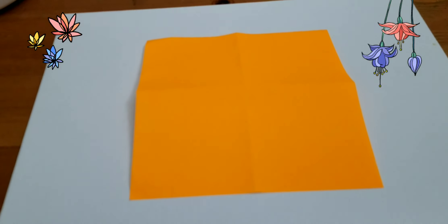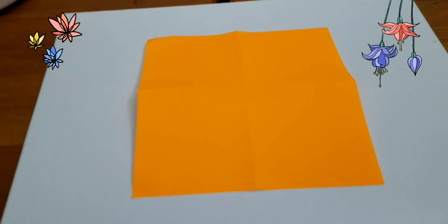Hey guys, in this video I'm going to teach you how to make a Japanese offering box. So let's get started.